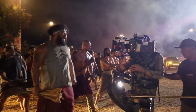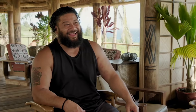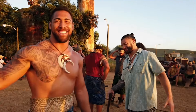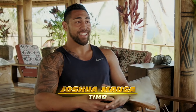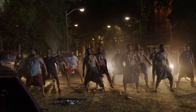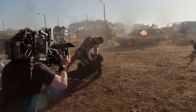I do believe I am the most handsome out of all the brothers, even though PJ might disagree with it — but it's up for opinion. I am Timo, I'm the youngest, athletic, energized brother. Sometimes I can't believe that I'm actually here doing this and getting to be a part of something great.